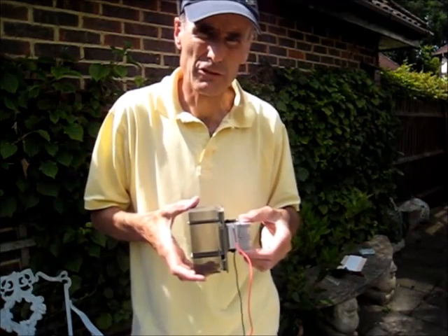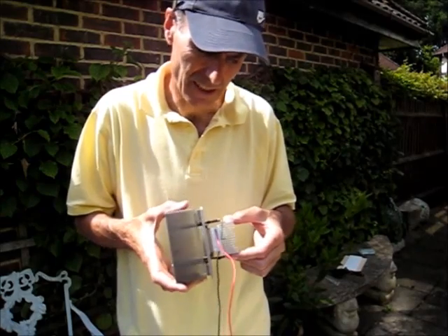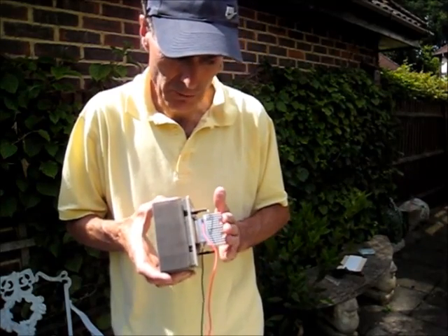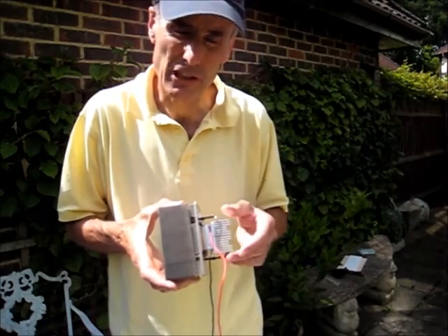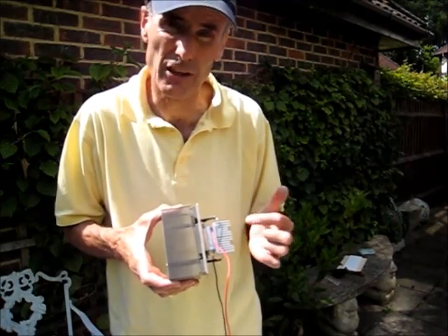So I showed you on my first video the basic Peltier device and here it is again. We've got a small heatsink which was planned to be for the inside and a large heatsink for the outside, and there's the Peltier device in between.